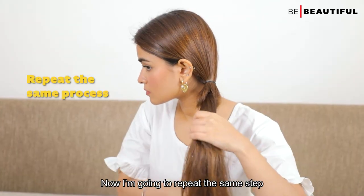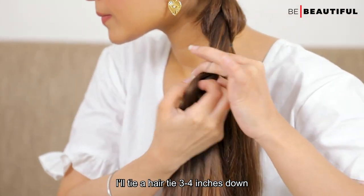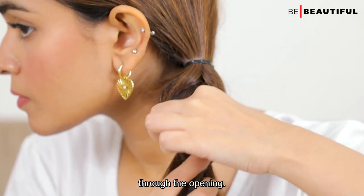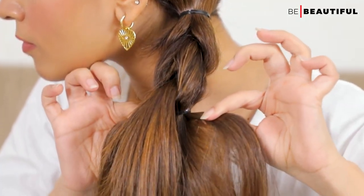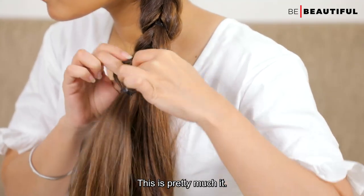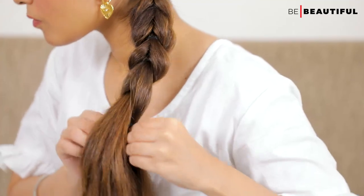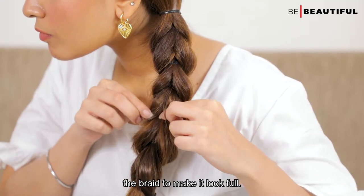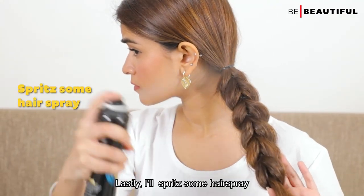Then tighten the hair tie at the back by pushing it up. Now repeat the same step with the section in the front — tie a hair tie 3-4 inches down, split the section and pull the back section through the opening, and tighten the back section. Repeat the same steps all the way to the end. Once done, tug on the braid to make it look full. Finish with some hairspray.